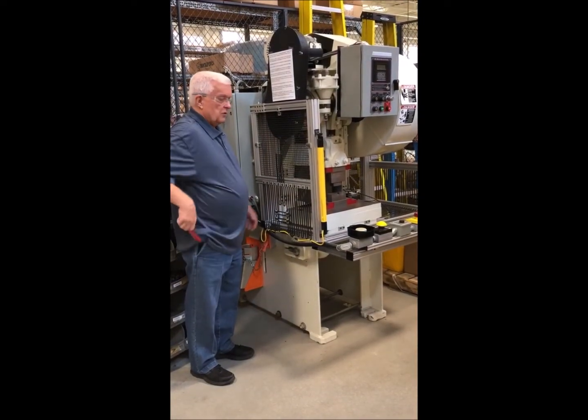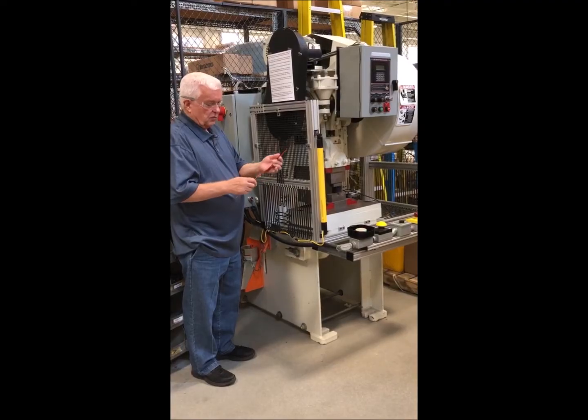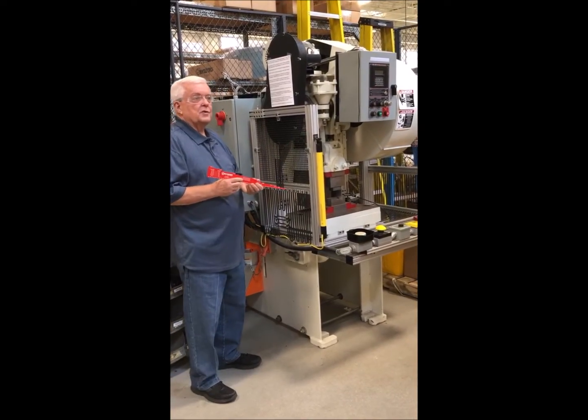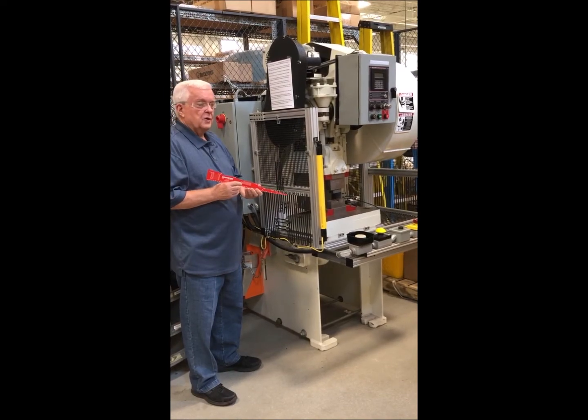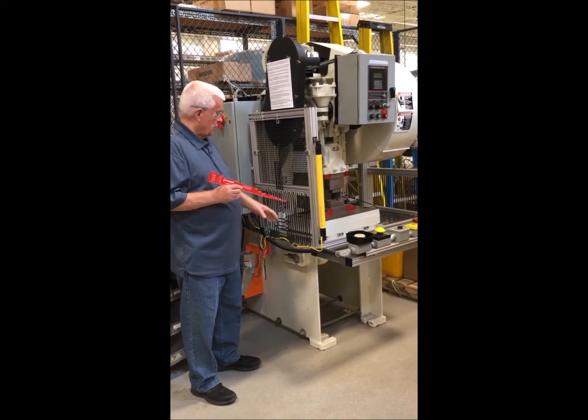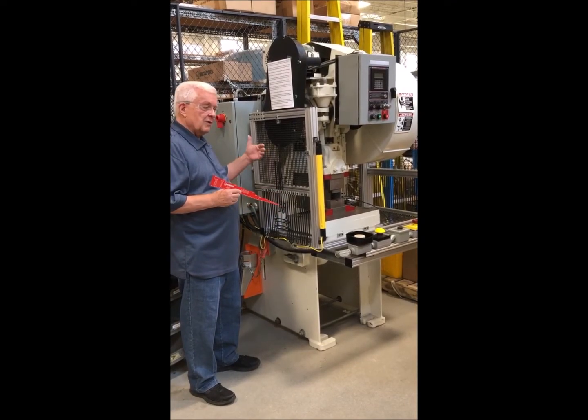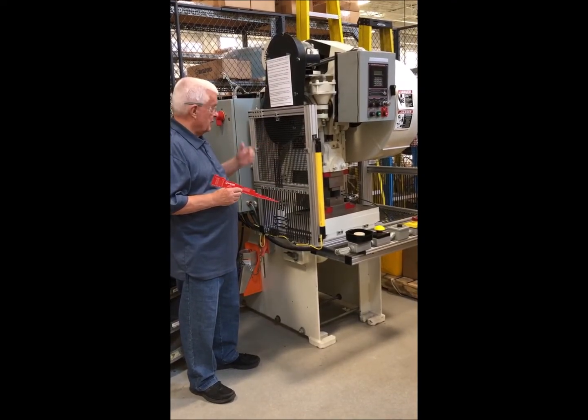What I've got here is a folding guard opening scale. This is part of OSHA's regulation 1910-217 under Table O-10, where it requires something to control the guard opening sizes versus the distance between the guard and the nearest point of operation hazard, namely the die.